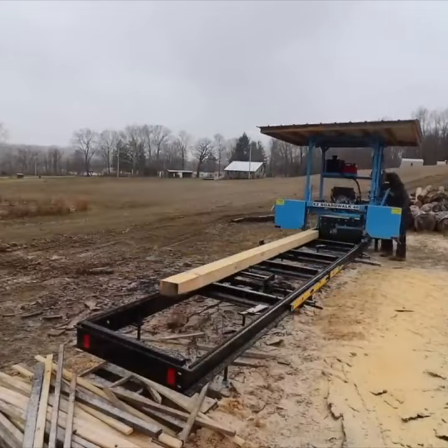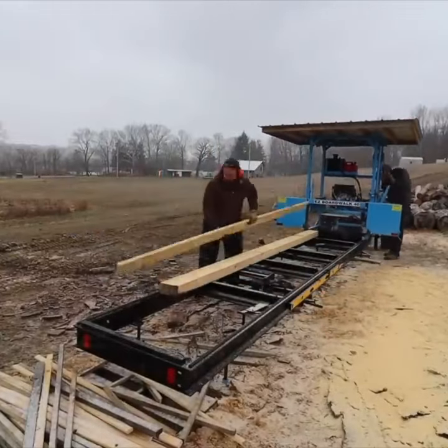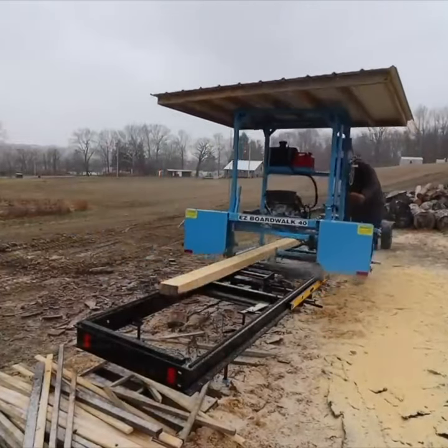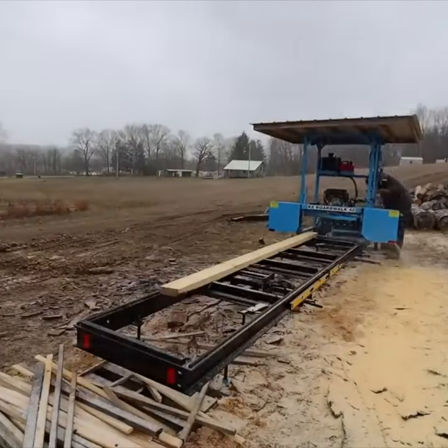As I get ready to buy a sawmill, I've been traveling around and testing a lot of different brands, doing comparisons. There are a lot of things to like about this Easy Boardwalk 40-inch mill.